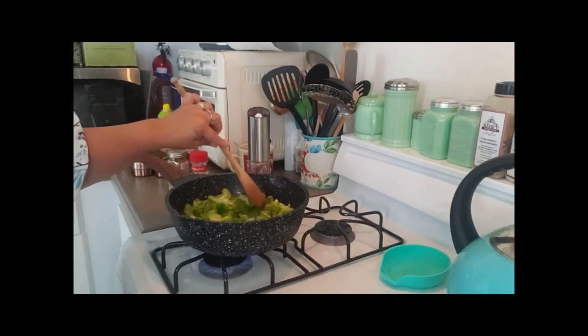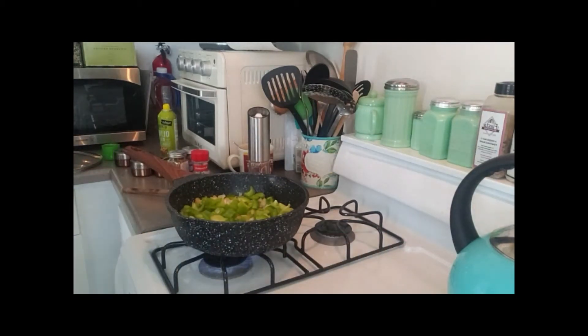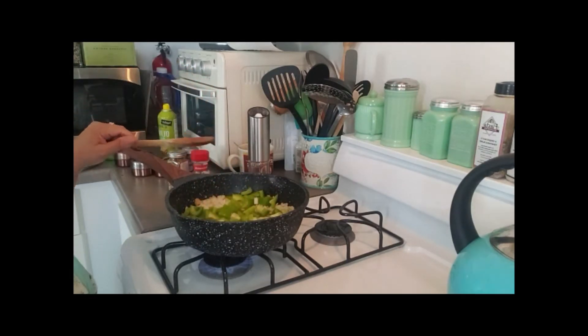We're going to cook that up a bit and then I'm going to be adding the chicken. Because it's Weight Watchers, I got it skinless and it's bone-in chicken. I have two breasts and two leg and thigh combinations. I'll be back once this cooks a little bit.